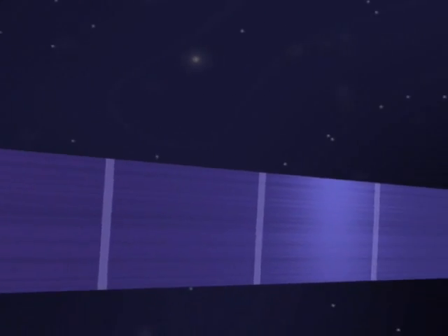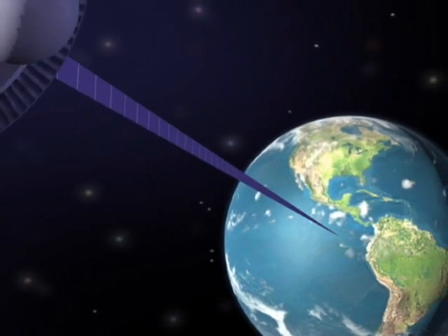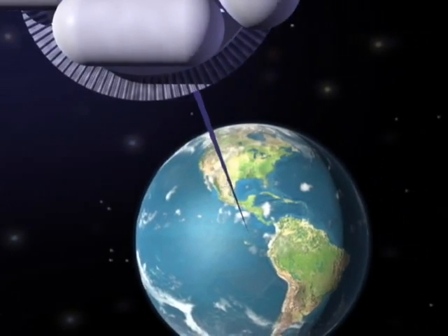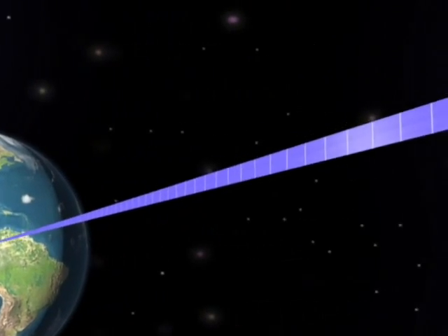The Space Elevator, in simplest terms, is a ribbon — one end attached to Earth, the other end attached to a counterweight in outer space. The rotation of the Earth throws the counterweight on the ribbon outward, keeping the ribbon taut.